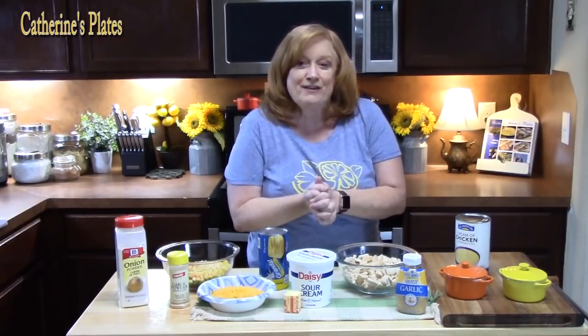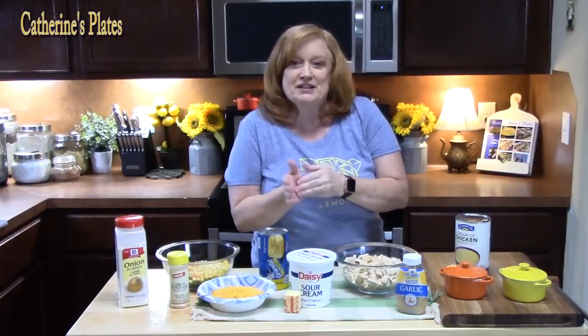I've done several bubble up casseroles on my channel. I'll link them down below if you want to check them out after we watch this pot pie one. It's going to be so delicious. I'm going to show you all the ingredients we're going to need, and then show you how fast this one comes together.